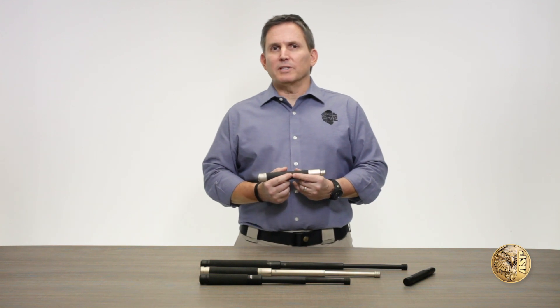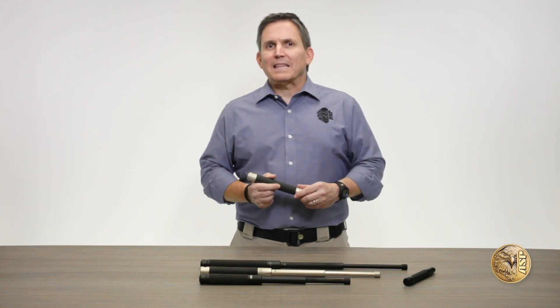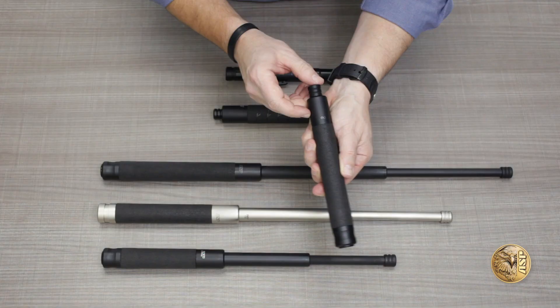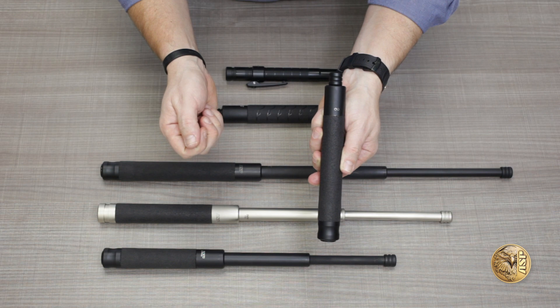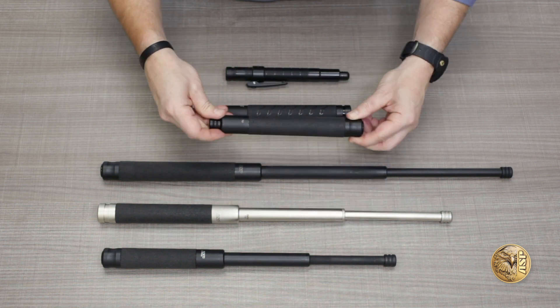Infinity batons are the result of over a year of development, testing, and refinement. We're so confident in them that we back them with an extraordinary warranty that's unprecedented in the industry. This laser-engraved Infinity logo indicates that the baton is guaranteed against any failure, for any reason, at any time, period.